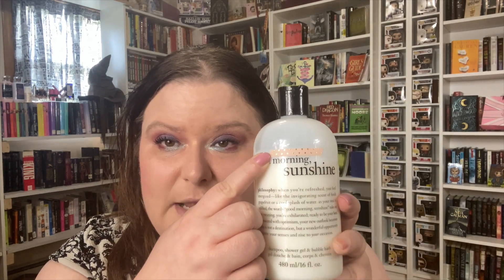The next item that I've been working on is the Philosophy Good Morning Sunshine shower gel, and I am currently right here, but I've got a ways to go because this is 16 ounces. This is going to go a lot slower because I don't use this as shampoo anymore — I've got other shampoos for that — so yeah, this one's going to take a minute, but that is okay.